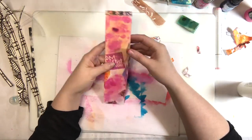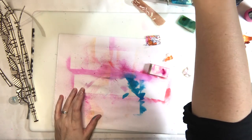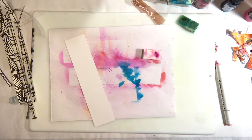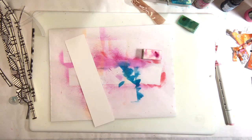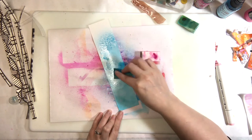One mistake I made was leaving the tags out on the table while they were still very soppy and saturated. I needed to put them underneath my cutting board — that thing is the perfect weight; it squishes things flat without anything getting stuck to it.